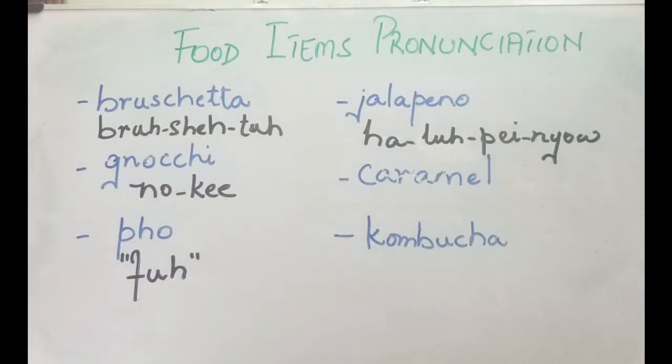Jalapeño — jalapeño. The next one is something very easy — this is caramel. Basically it's sugar, and when you melt it and burn it, it gives a brown color. It sticks to the bottom and is usually mixed with cream. That is caramel.